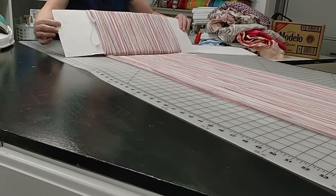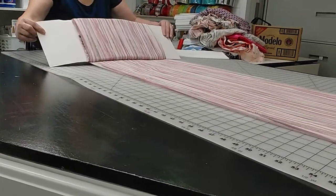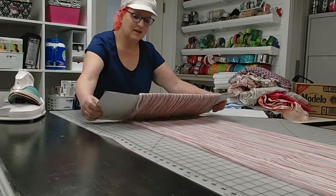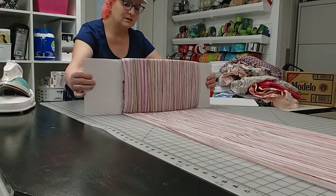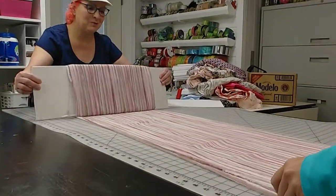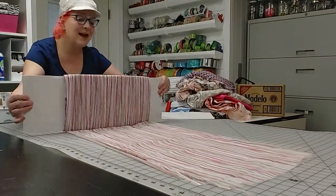Thank you so much Joy Bernhardt for the foam board idea. I went on Dollar Tree's website because they didn't have enough at the stores, and they said you have to purchase by the case. I said that's no problem, I'll take two cases! There are 125 boards in a case and I think I'm going to end up using them all and may buy more. I have a very large fabric and pattern stash.